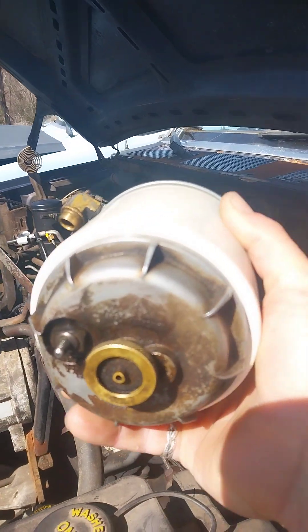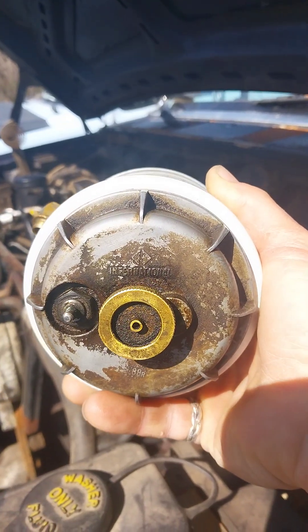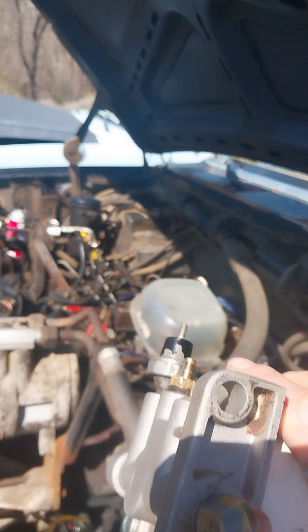Look at this thing running. This is the original one — it's still got the International on the bottom. That's pretty cool. I got another housing in there, I got a couple of housings. I'll go with that one.